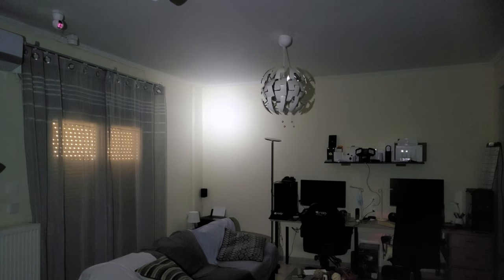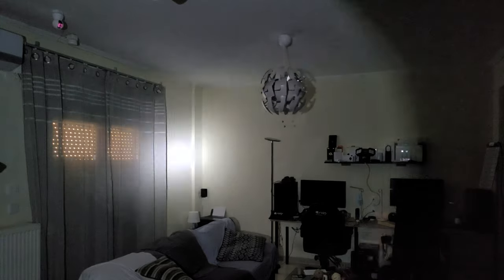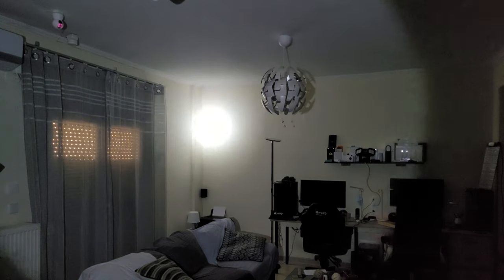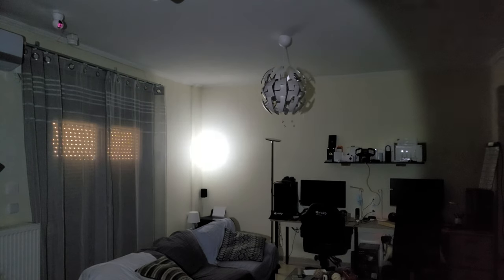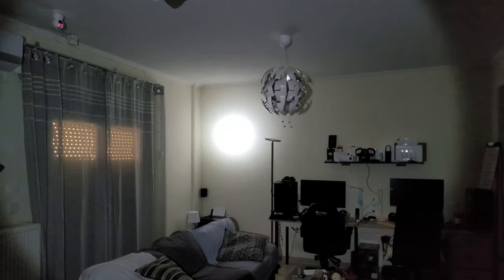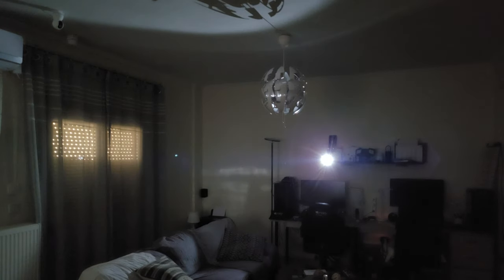Small LED torch, medium LED torch, and large LED torch. We can see the differences — the beam is stronger on the large LED torch. Comparing again: small, medium, and large. Small LED flashlight, medium LED flashlight, and the large LED flashlight — each noticeably brighter than the last.